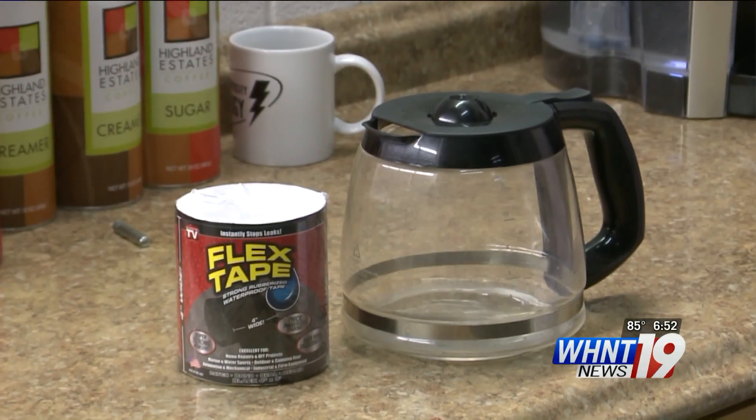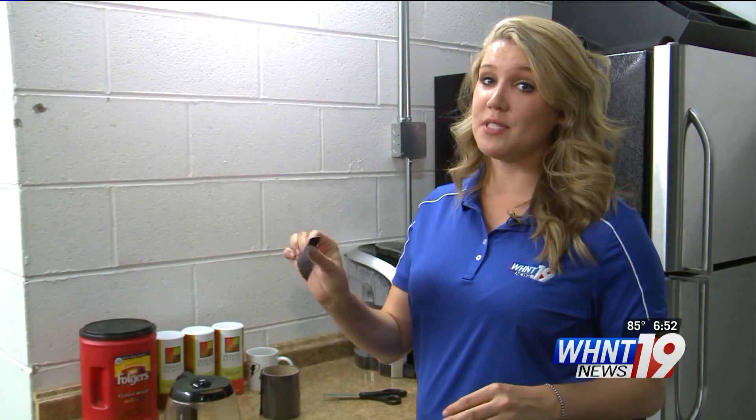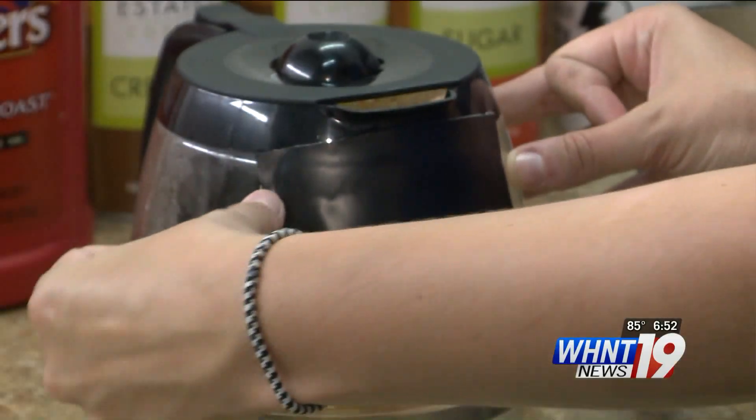But we figured we'd start out small with a leaky coffee pot. The reason Flex Tape is supposed to work on a coffee pot, opposed to other tapes, is because it is heat and cold resistant. So let's try it and make some coffee.